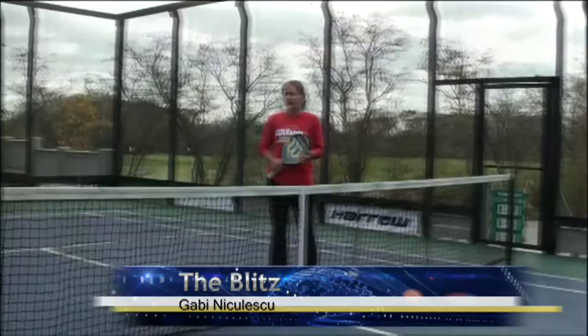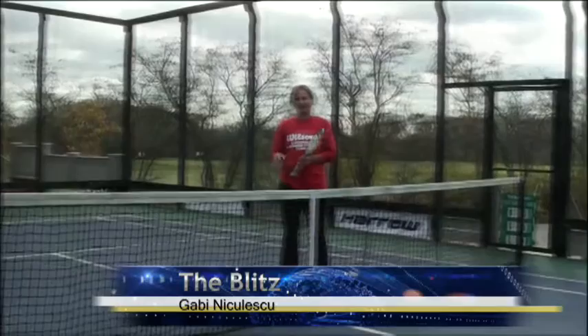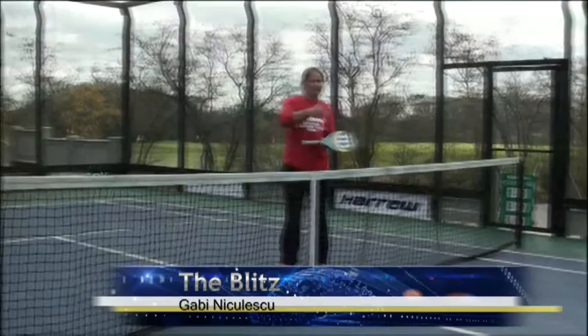Hi, I'm Gabriela Nicolescu, PPTA Certified Fall Instructor and partnered with Martina. I'm here to demonstrate the blitz. The blitz is the second opportunity to be aggressive on the point when you start the point with a return.